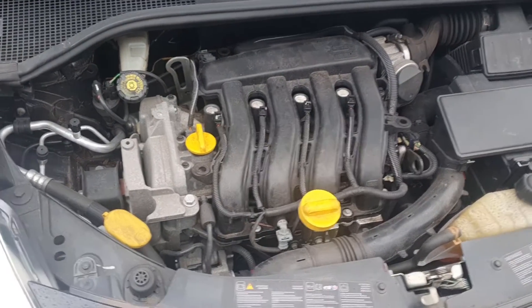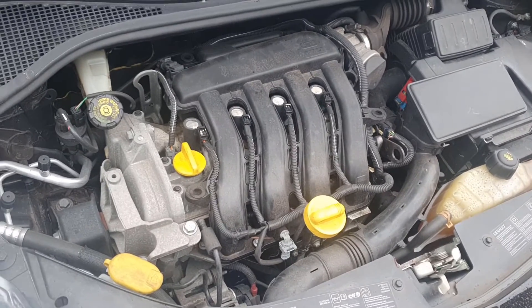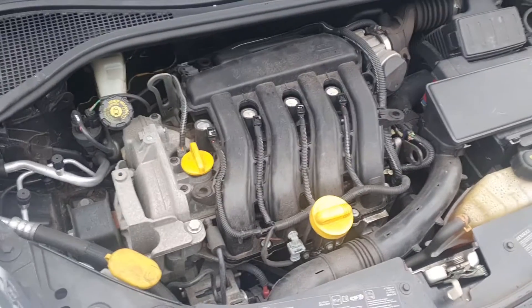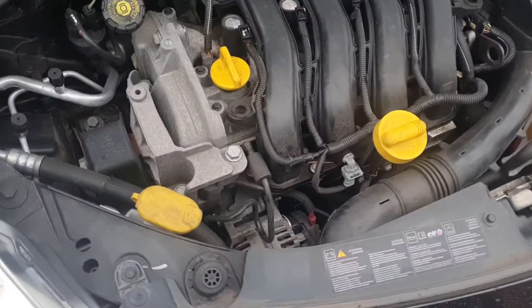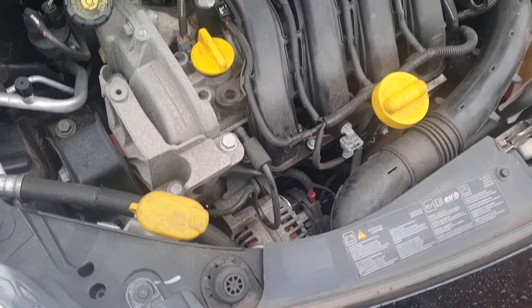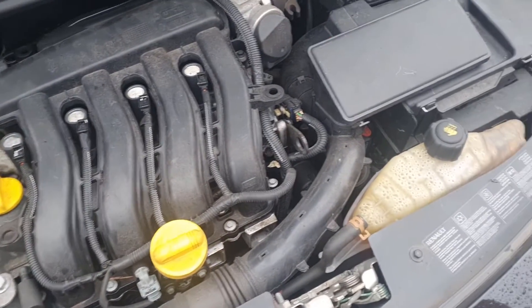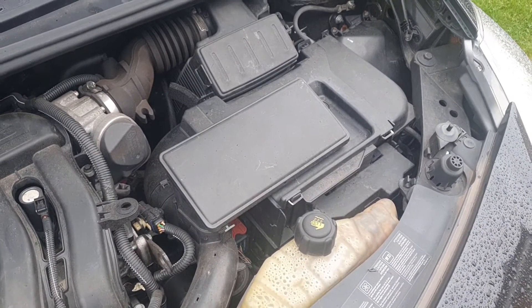Here we have the engine bay. It's a 1.6 litre petrol with around 130 horsepower — decent performance. However, the gearbox is only a four-speed, which lets the engine down. The layout is quite confusing and tightly packed, so if you want to do repairs you can't easily get your hand anywhere. Sometimes you don't know what's where in this engine. For example, if you want to get to the battery you have to remove a lot of covers, which is unnecessary.